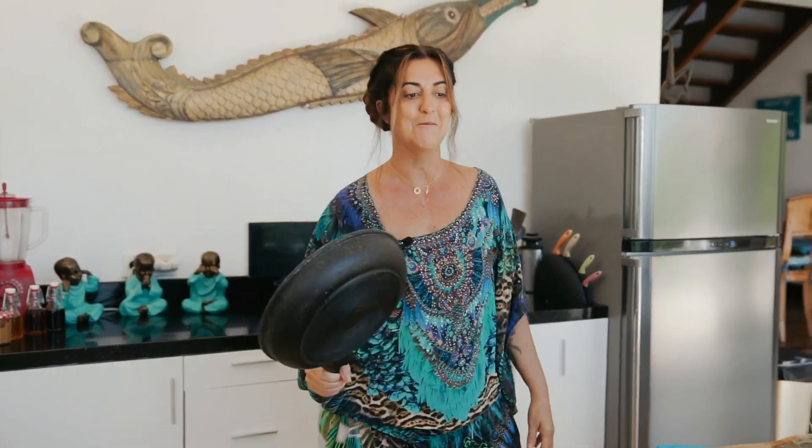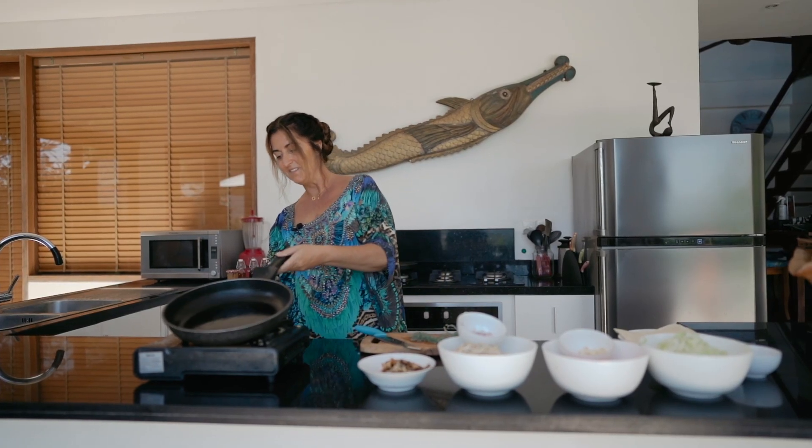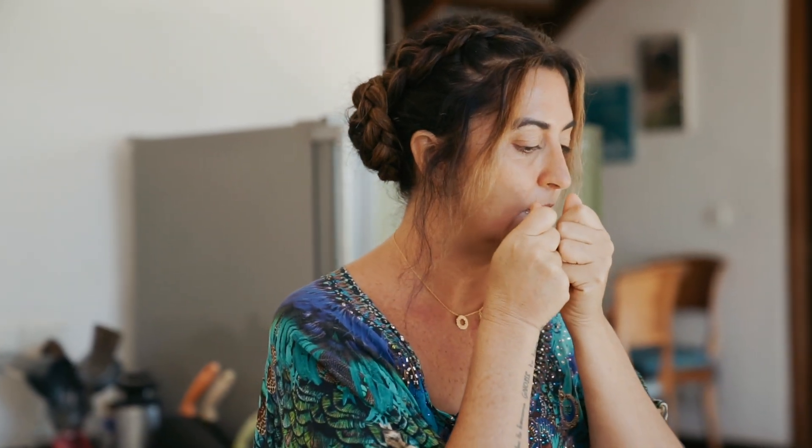With every cupboard you open in someone else's house, it's like, oh my God, there's something new — it's hilarious. I want to get this nice and hot and cook the garlic first to make that flavour. Yummy with the shallots, actually, and then everything just gets layered on, which is delicious.